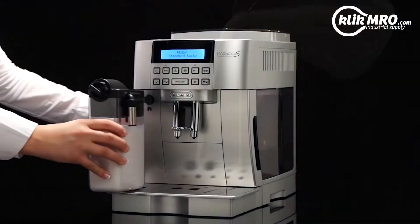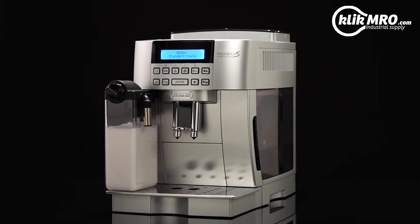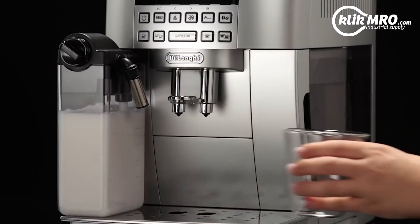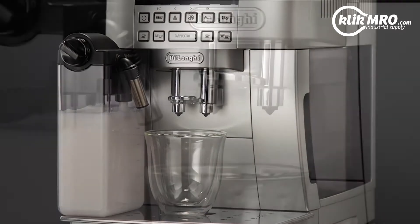Fill the milk container and attach it to the nozzle, pushing as far as it will go. Place a sufficiently large cup under the coffee spouts and the frothed milk spout.